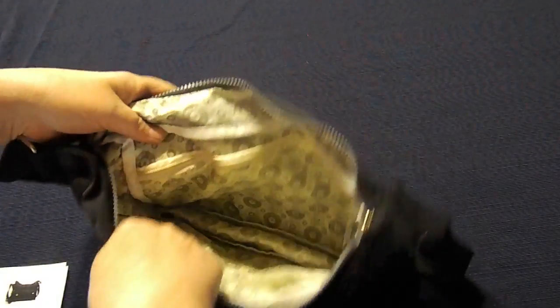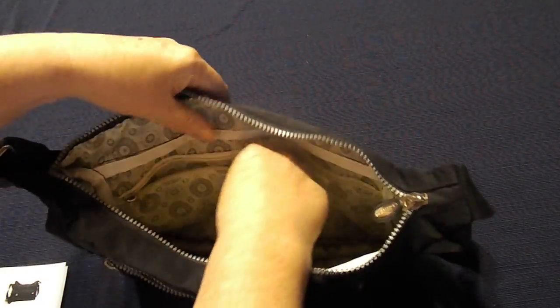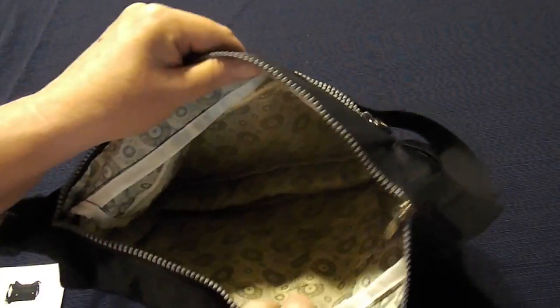The other one has a zipper closure that goes all the way across the bag, so it gives you lots of room for wet stuff — bikinis or swimsuits or anything.